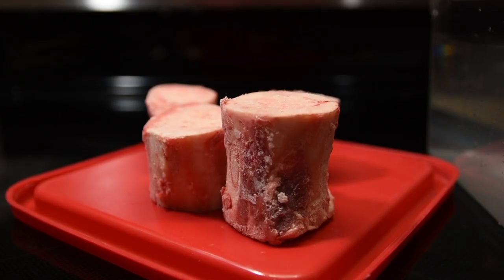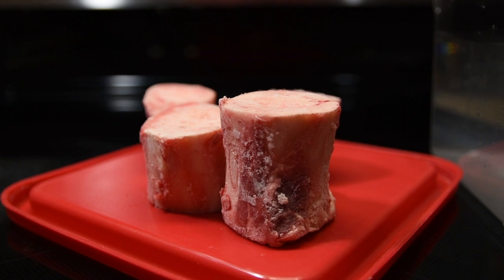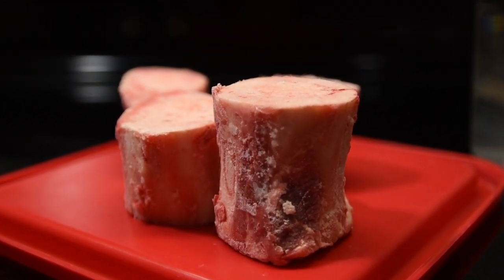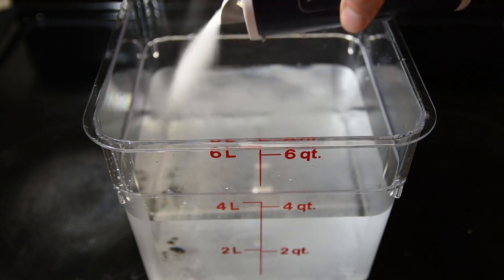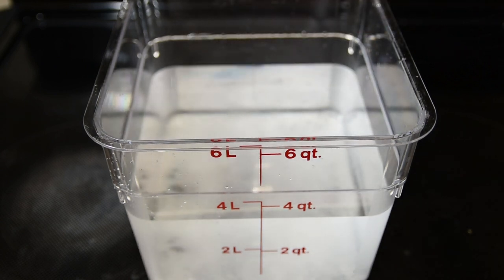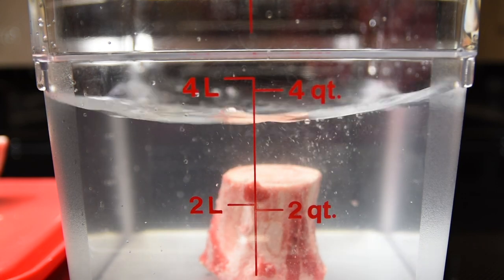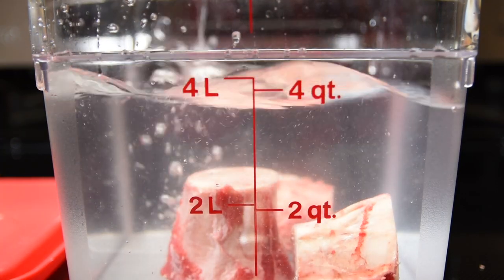I picked up some beef soup bones at my local butcher for only $1.50 a pound, and I thought that was an amazing deal. All you need to do is add a couple of tablespoons of salt to about a gallon of water. The purpose of this is to help pull out the blood from the bones and the marrow and give you a much nicer end product. Just leave them in the fridge overnight.